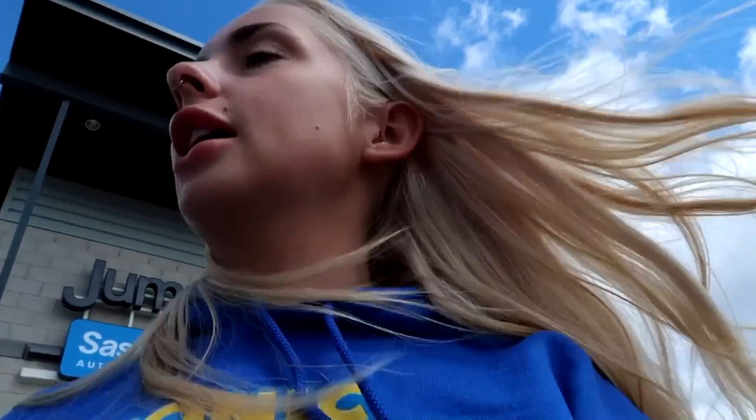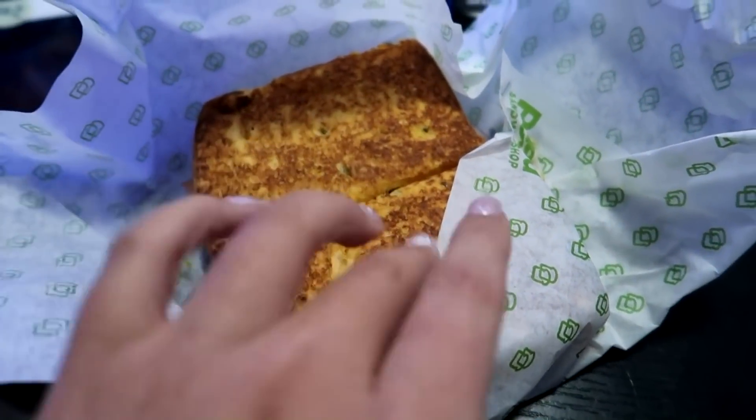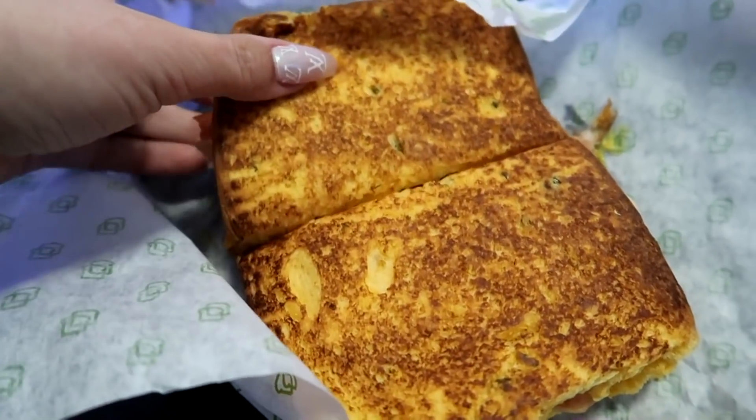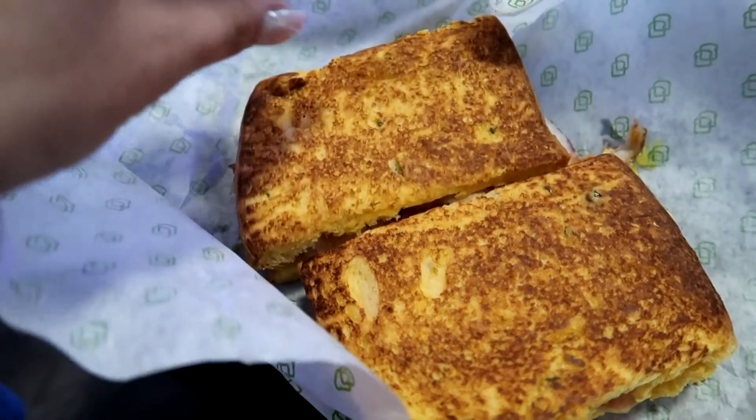Somebody just almost hit somebody in this parking lot — maybe my senses were right, that could have been me. They actually hit someone. That's why I don't like this parking lot. Their sandwiches are so good — I get their jalapeño cheddar bread and the Smoky Mountain, which has turkey, cheese, onions, and mustard.